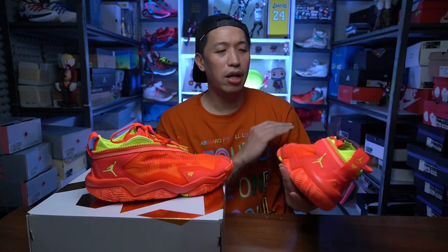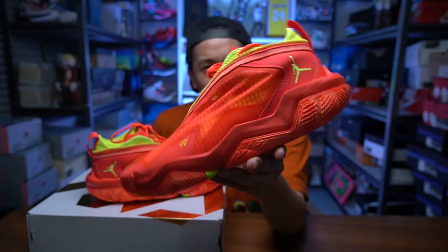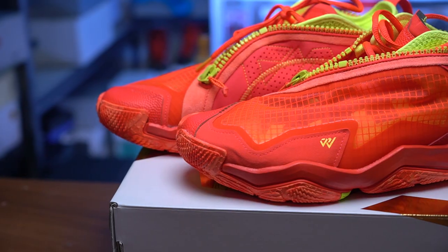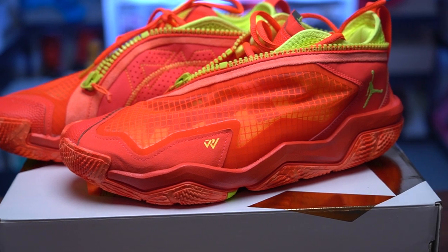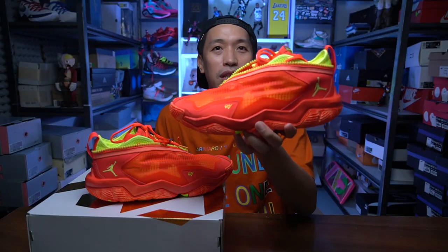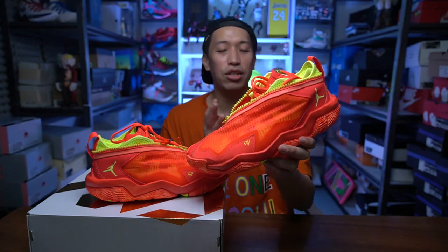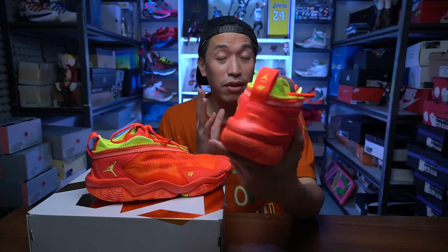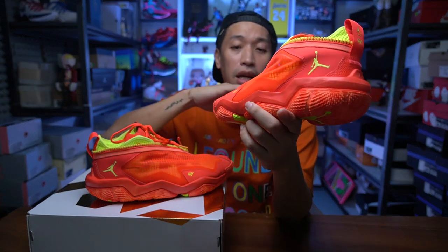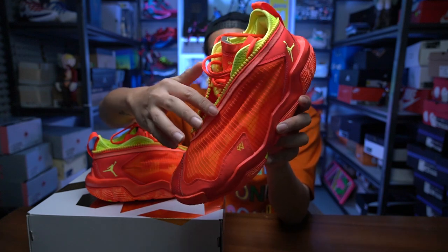They're calling this the Ironman colorway because it has a red-orange color similar to the costume — though I disagree because this is more orange than the really red color of Iron Man. If someone knows the story behind this colorway let me know, but for me it looks really nice. It's a bright red-orange color that can really catch your attention while you're playing, and all areas are bright — even the neon green accent is really popping out.